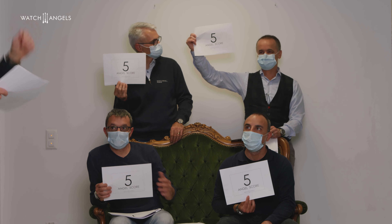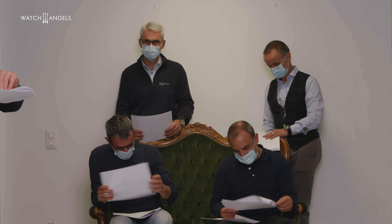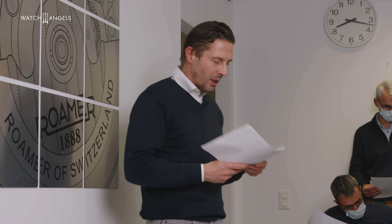Criteria six is the uniqueness factor — uniqueness in design compared to what's on the market, uniqueness of the history, and uniqueness of the legacy. Four times five — a clean five, incredible. Criteria seven, a key criteria, is your feeling about the price-quality relation: value for money, value for the history you buy, and value for the design you buy. The vote: a clean five.